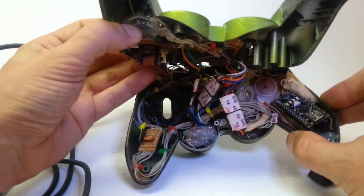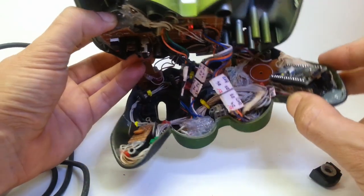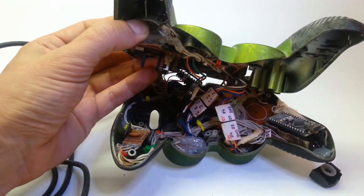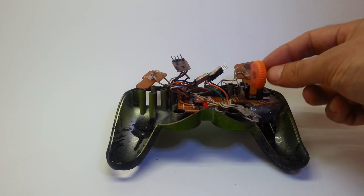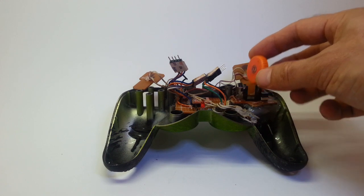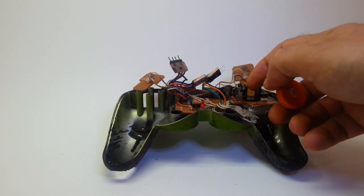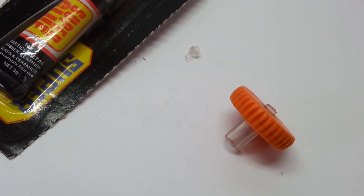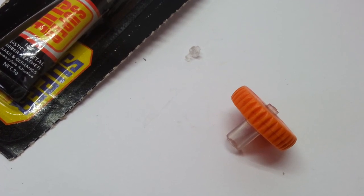I'll try to fix it and get it back working so I can show you how it actually works in real life. If not, I'll just put a link to the old video. Let's try and fix it. So this is the part that broke — it's supposed to be here and it's connected here. What I'm going to try is mount a piece here that will reconnect to this. Hopefully I'll get it to work again. I had to run out and get a fresh tube of super glue.